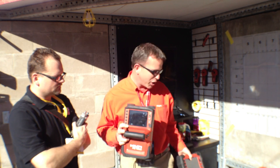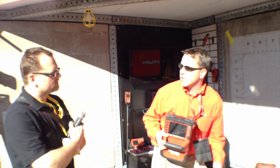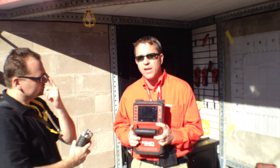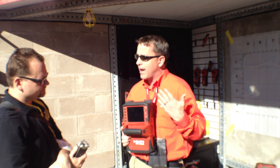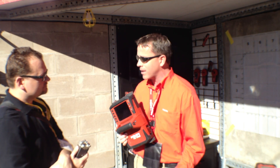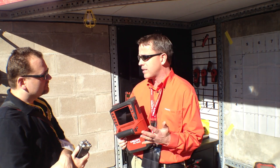Something new that we have this year with the PS-1000 is we can now detect live wire — live wire down to three inches of concrete. It shows up directly on the screen, so it's actually a safety feature. Instead of drilling into the concrete and hitting something and getting shocked, it's now a safety feature.